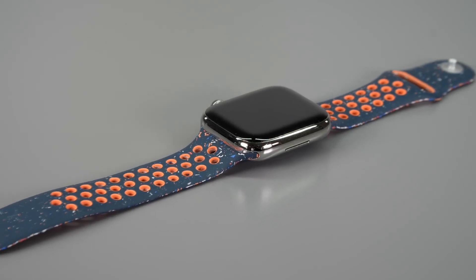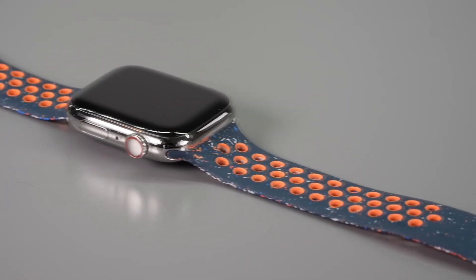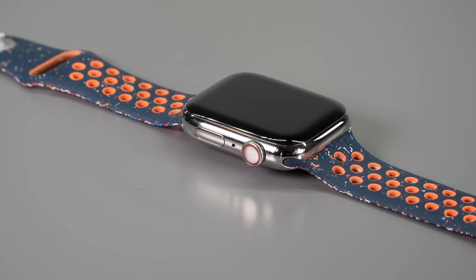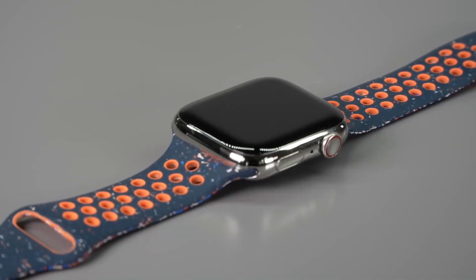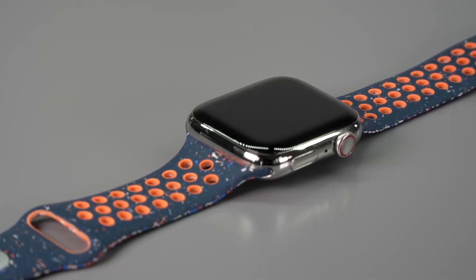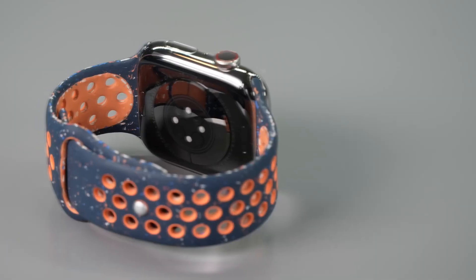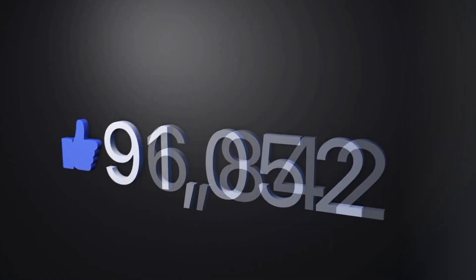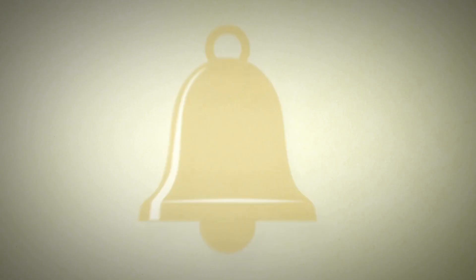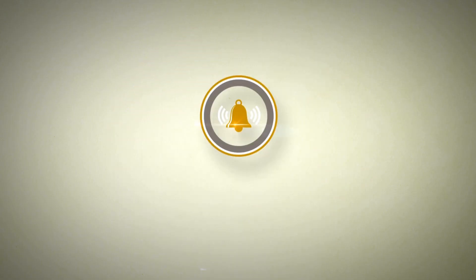Final thoughts — the Apple Watch Series 9 continues to set the standard for smartwatches with its impressive S9 chip, advanced health tracking, and user-friendly features like the double tap gesture. Whether you're a fitness enthusiast, a tech-savvy professional, or someone who just loves the convenience of having everything on your wrist, the Series 9 offers a complete package. If you found this review helpful, don't forget to like, subscribe, and hit that notification bell so you don't miss out on more reviews like this. Thanks for watching, and we'll see you next time.